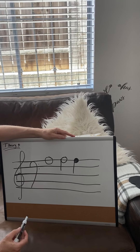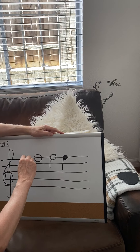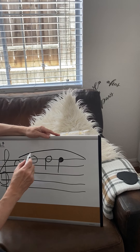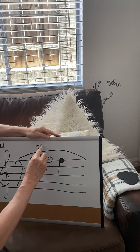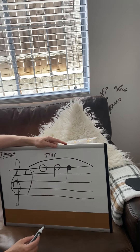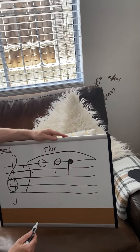Here are some signs that we use when we're writing music. The first one — sometimes you'll see this over the note — it's a long line like that. It's called a slur. S-L-U-R. And it means smoothly. So the long line over the notes is called a slur.